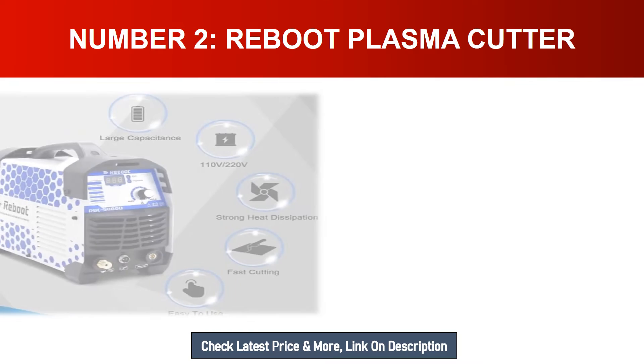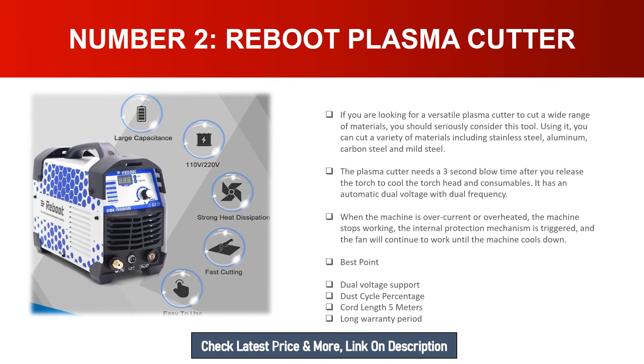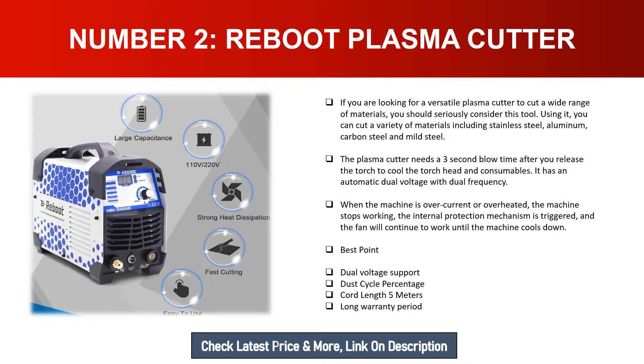Number two: Reboot Plasma Cutter. If you are looking for a versatile plasma cutter to cut a wide range of materials, you should seriously consider this tool. It can cut stainless steel, aluminum, carbon steel, and mild steel. The plasma cutter needs a three-second blow time after you release the torch to cool the torch head and consumables. It has automatic dual voltage with dual frequency. When the machine is over-current or overheated, the internal protection mechanism is triggered and the fan continues to work until the machine cools down. Best points: dual voltage support, duty cycle percentage, cord length five meters, warranty period included.